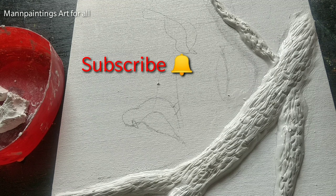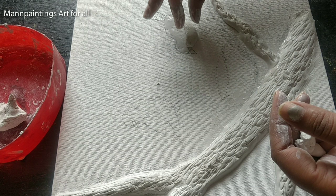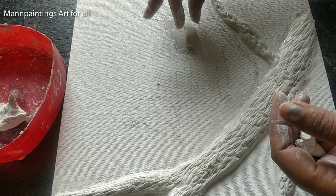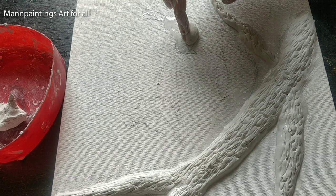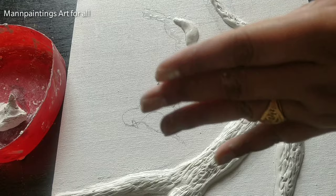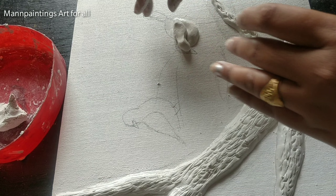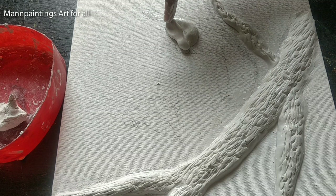Now I am preparing the bird using clay, applying a little bit of glue. I have taken some clay in my hand and am simply putting it over the bird's shape, then settling it with my fingers. I have prepared the lower part of the bird first. Now covering it with more clay. I am preparing clay for the upper shape and then slightly placing it over the lower part already applied. Settle the clay with your hands until you get the right shape.